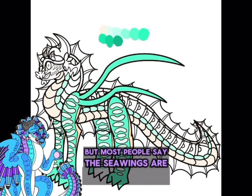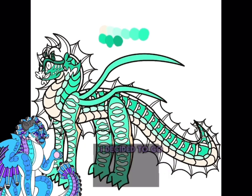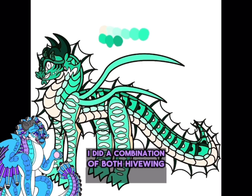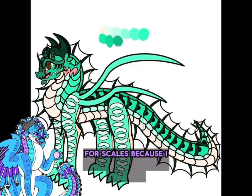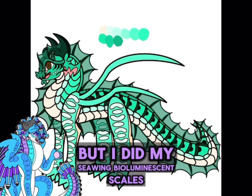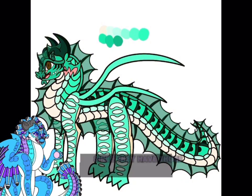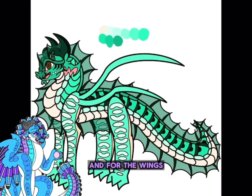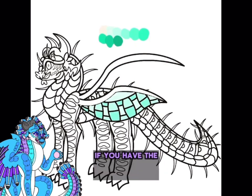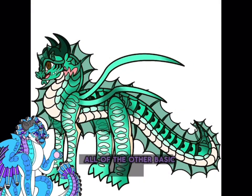Most people say Seawings are thicker, but I always headcanoned them to be skinnier. I decided to go with Seawing coloration, and I think I did a combination of both Hivewing and Seawing for scales — I did Hivewing stripes but also Seawing bioluminescent scales, so if you'd like my dragon to communicate via aquatic communication, they'll still be able to since they have those scales. For the wings I decided to do Hivewing wings, because honestly if you have the option to make bug wings I would 100% do that — bug wings are just so much cooler than all the other basic wings.